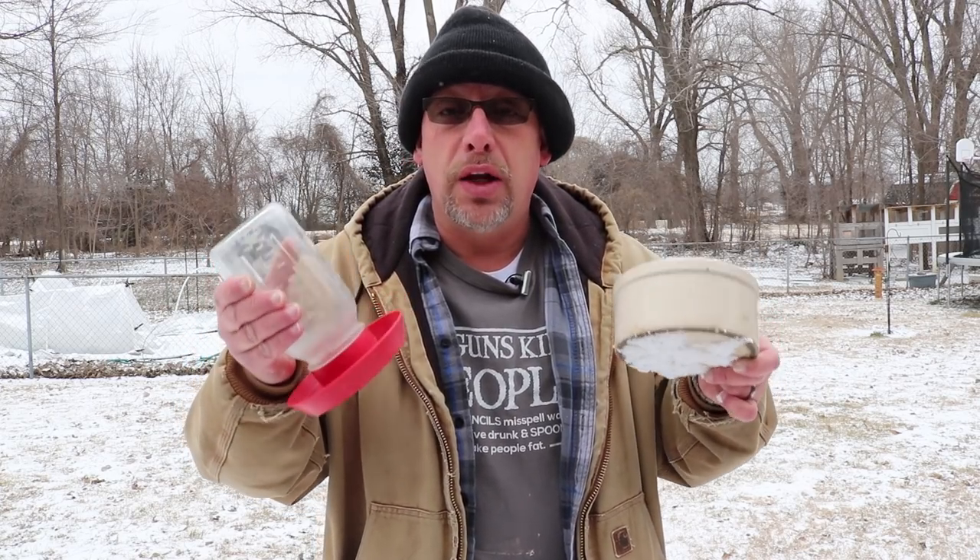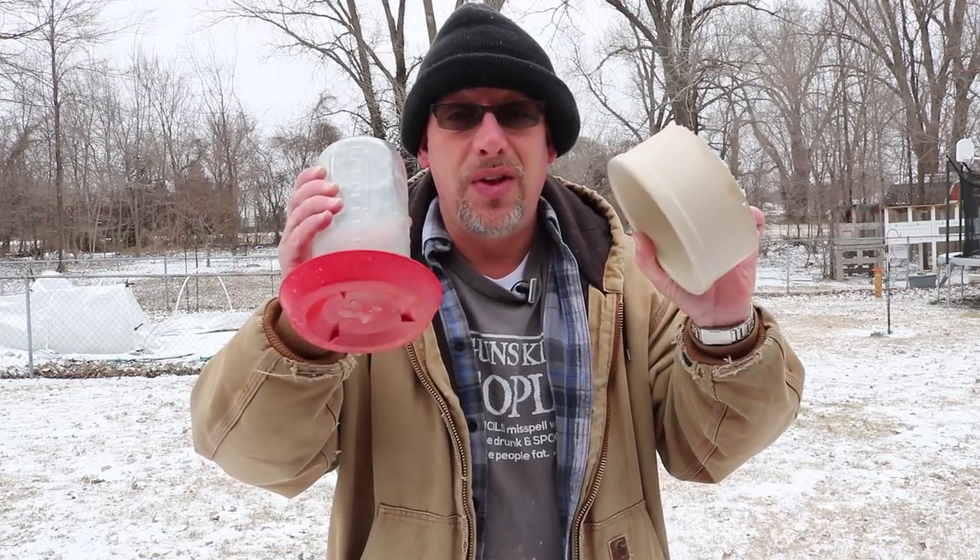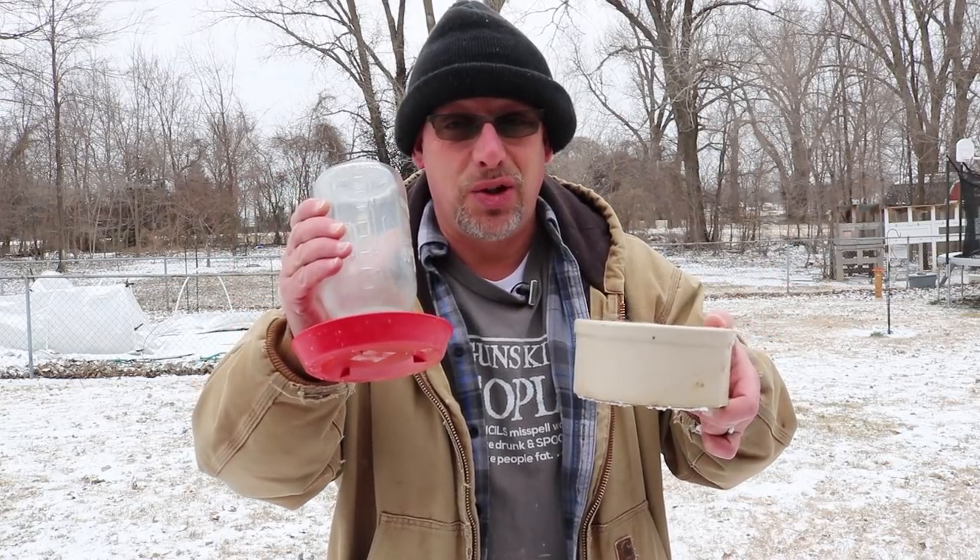You ever wonder how to keep your quail watered in the wintertime? That's what we're going to talk about in today's video, but to give you a hint, this is not the answer.